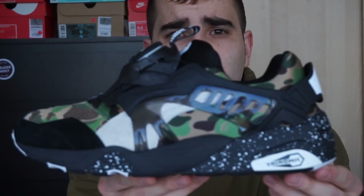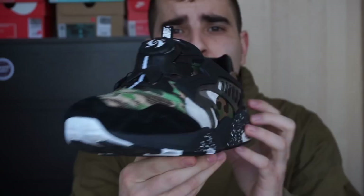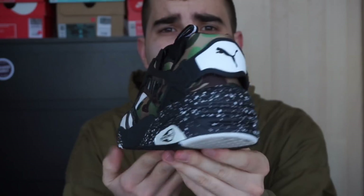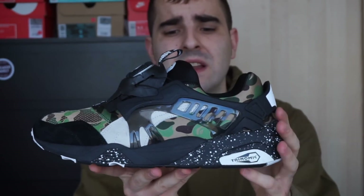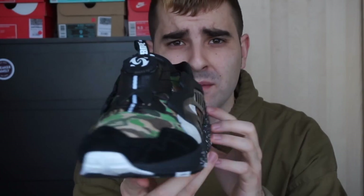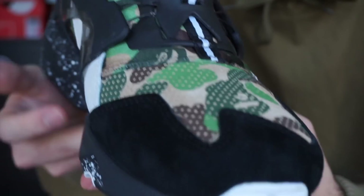Empezamos con estas Puma Disc — es una colaboración con Vape, de apenas hace un mes o dos meses. Me gusta mucho el camo, todo tipo de camos, no solo el camo de Vape. Muy contento. Los materiales no están nada mal — aquí os enseño un poco más la zapatilla; los materiales están bastante bien.